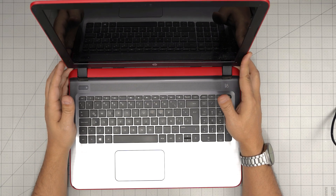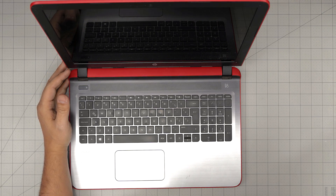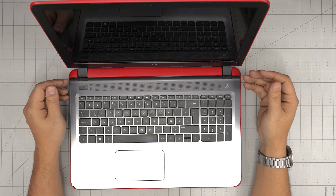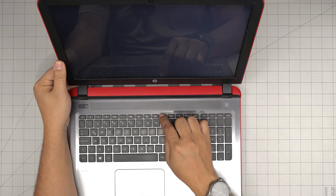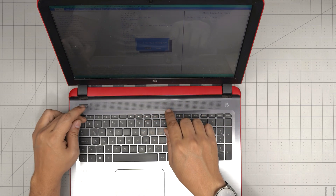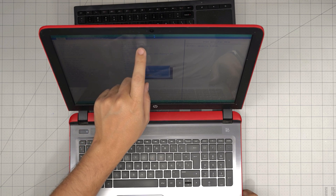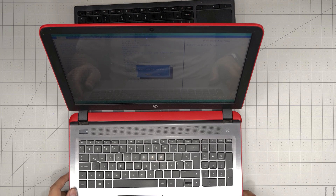Hello everyone, I'm back with another video. Today we have an HP laptop — this is an HP Pavilion 15-AB113. That information can be found on the bottom of the case under the battery, or when you power on the laptop you can press F10 to go to the BIOS menu. Inside the BIOS menu it will show you the product number, which you can look up on the website to find the exact model.